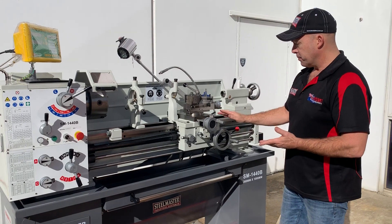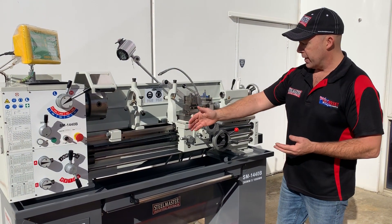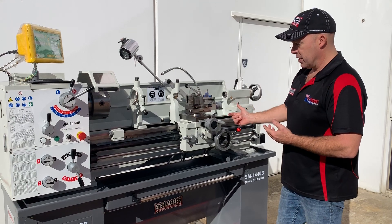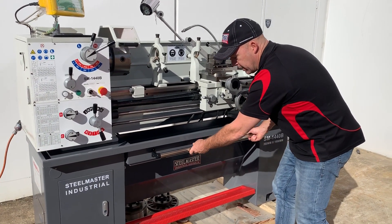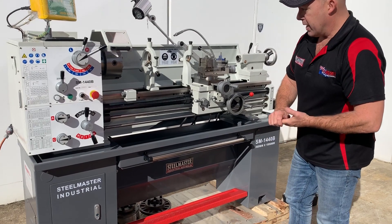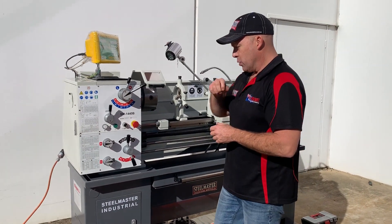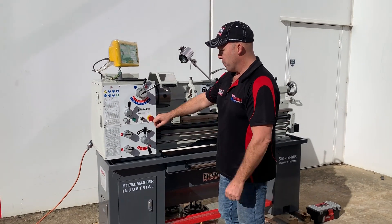We've got travelling feed in the longitudinal and also cross feed, chase and dial, pull out front, swarf tray, foot brake, and lots more. So it's one of the best feature packed single phase lathes on the market.